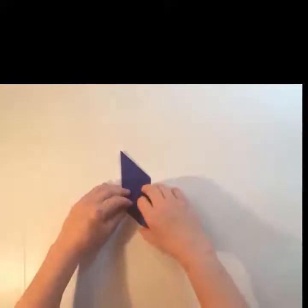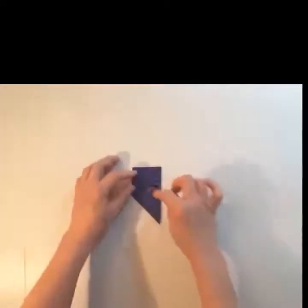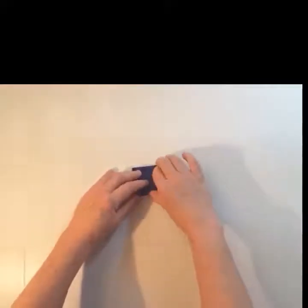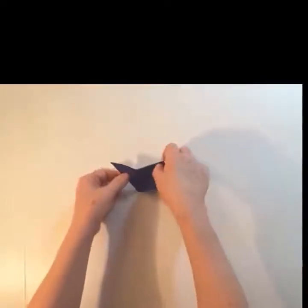Turn it over and then bring that acute angle up to the obtuse angle on the same side. Then rotate it and do the same. And it will make a square.